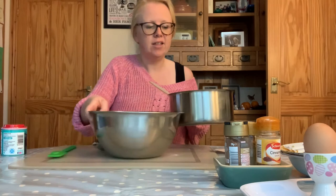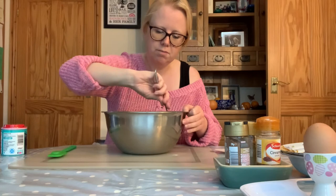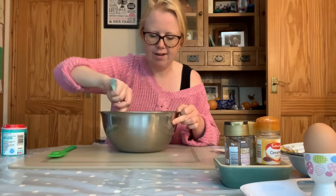Hopefully by now all of those ingredients have melted and combined into a nice smooth mixture. You're then going to pour that mixture into your bowl of dried ingredients, making sure you get it all out. Using a spoon you're going to mix all of those ingredients together until it forms a nice smooth cake batter. It smells absolutely amazing — really, really lovely.